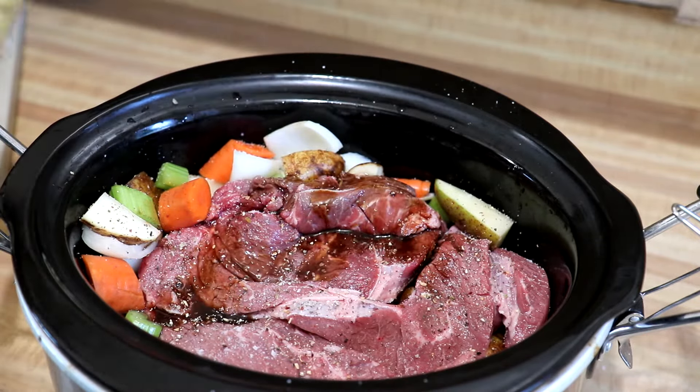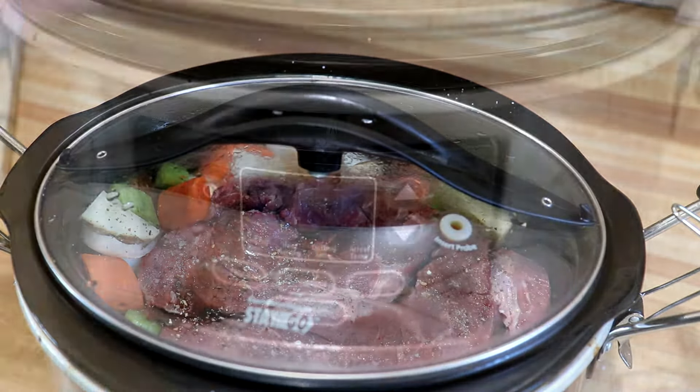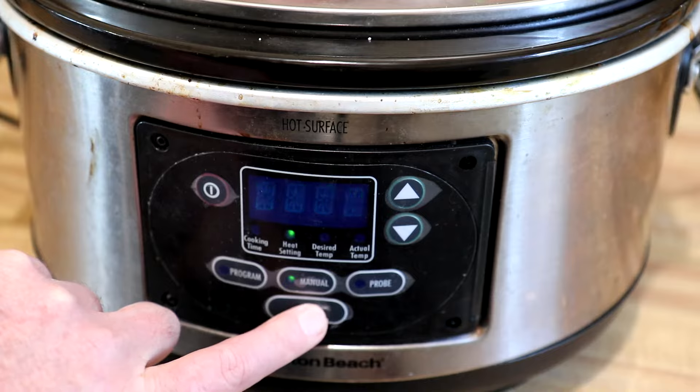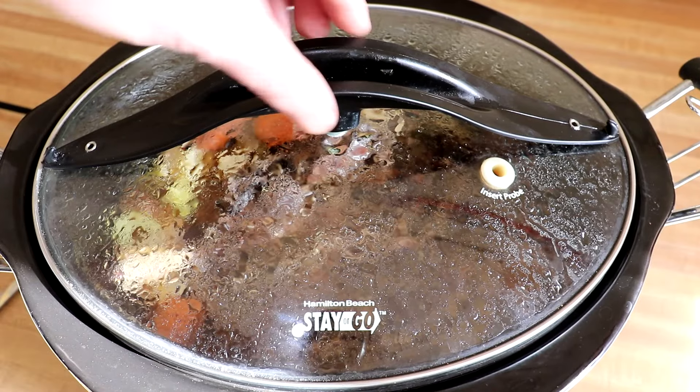A little bit of Worcestershire sauce — Worcestershire sauce goes pretty well with beef — so we'll sprinkle a little bit of that in there, then get the lid on. I'm gonna cook this on high so I can get the video done faster, but if you cook it on low, just cook it all day. This cooked for five hours on high and I shut it off a few minutes ago.